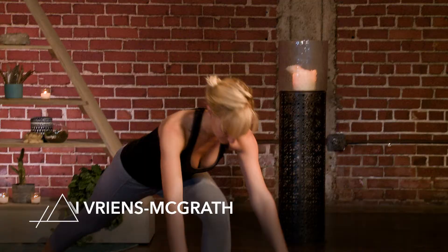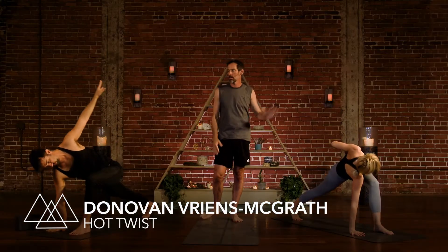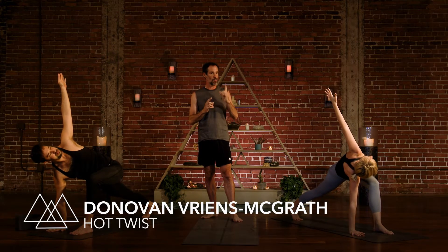Exhale. Float the hands down on the floor. Right hand stays down. Inhale, let the left arm come up. Twist. Please do your best to always let the movement come from the breath.